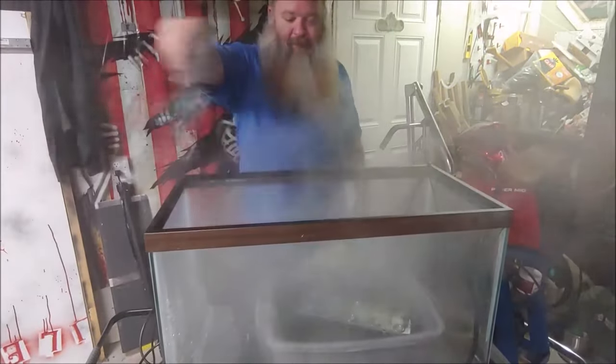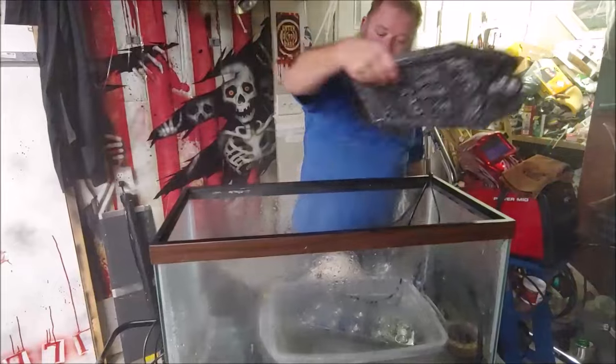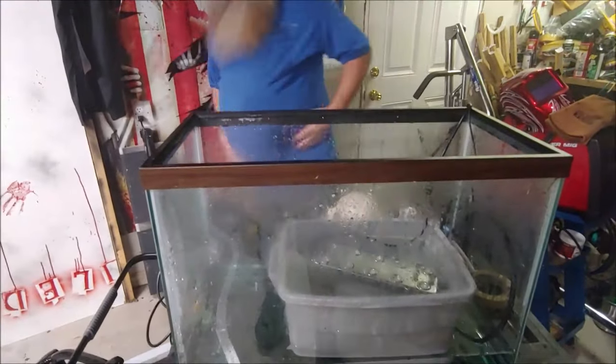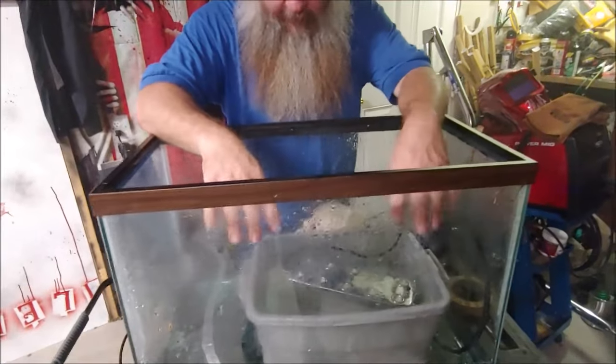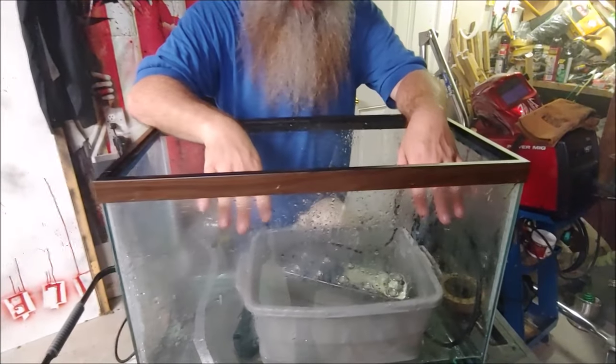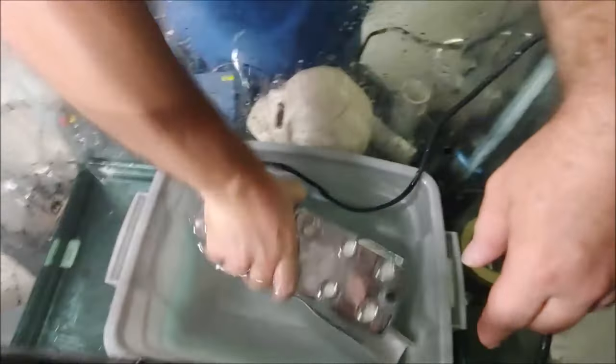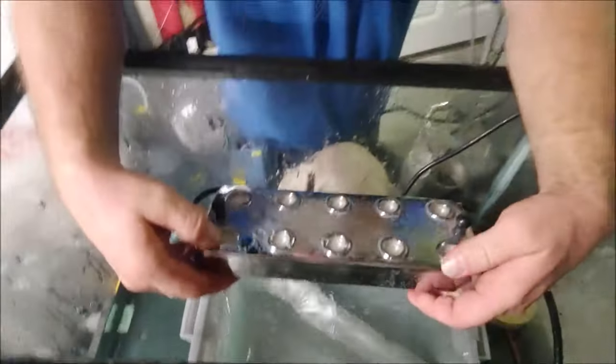So inside here, as you can see, there is a bucket. And in the bucket I have suspended a pond misting unit. This is a 10-head fogging unit.